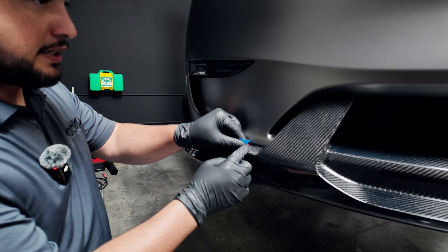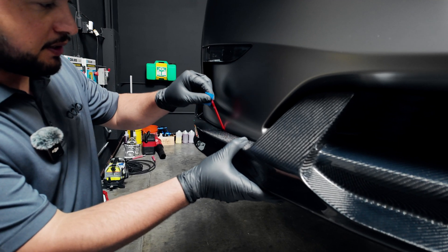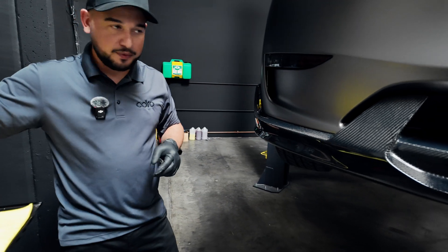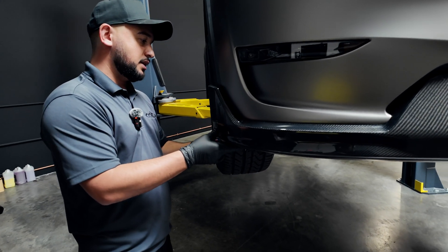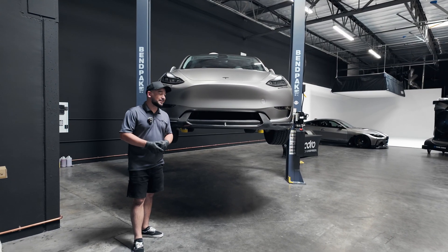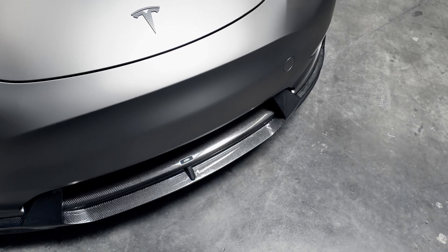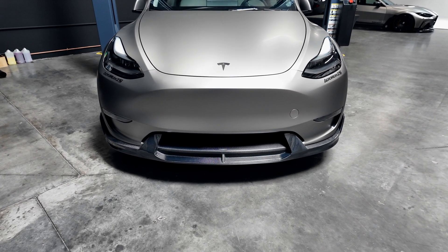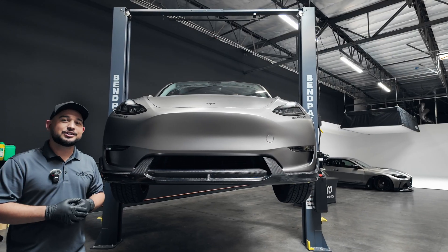As we saw previously on the center section, we'll go ahead and just pull down lightly on the lip to allow us additional space to pull that backing off. And we have another one over here — press it firmly to the vehicle. As you can see, this beautiful V2 Adro carbon fiber front lip on this Tesla Y looks amazing. The install was super easy. You guys can tackle this at home, but we're going to go ahead and move forward, going to the back of the car and working on the installation of the rear diffuser.